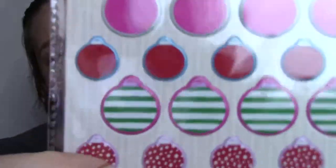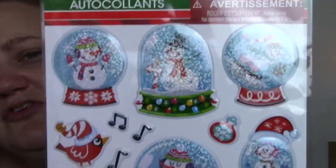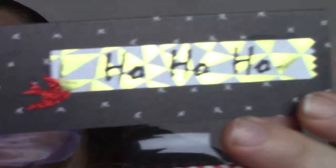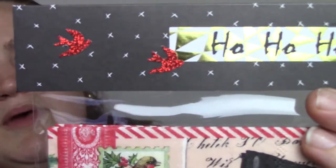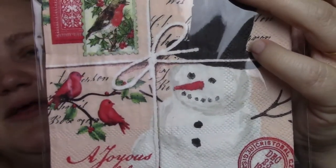She sent me these gorgeous ornament puffy stickers — I love these. And then she sent me these gorgeous snow globe stickers — they are so precious. And then, oh — are those napkins? That's so cute. Look at her packaging, isn't it gorgeous? These are just some really cute little napkins with a really pretty little snowman.